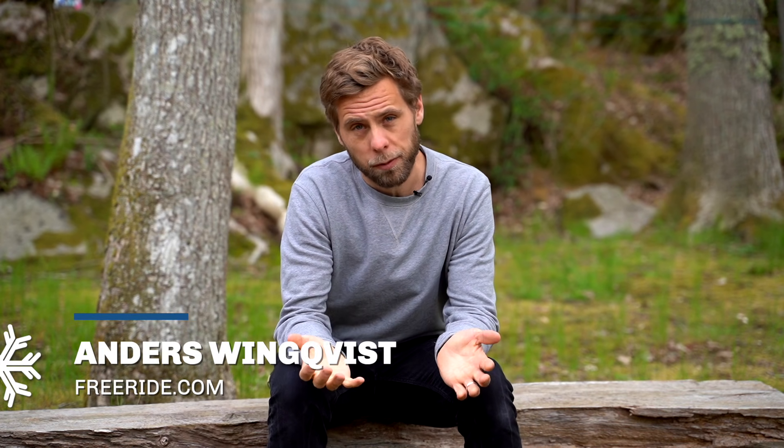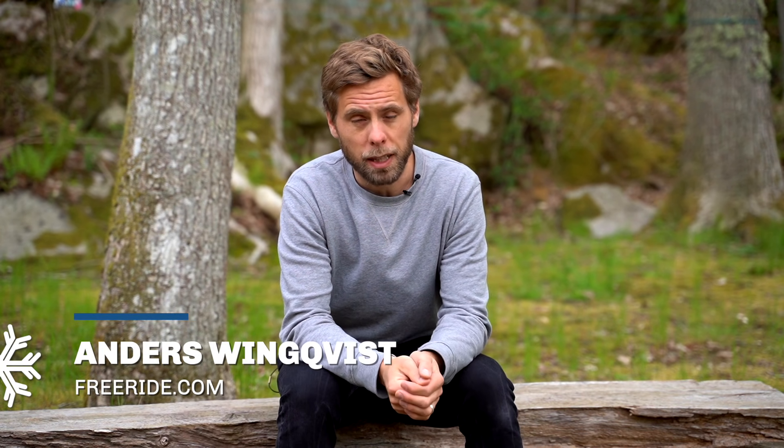Hello! There was no ISPO fair this winter due to the pandemic, but we traveled around Sweden and visited some of the major ski brands, and here are the top nine products coming for next winter. Enjoy!